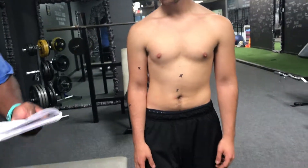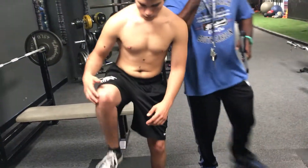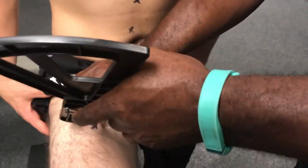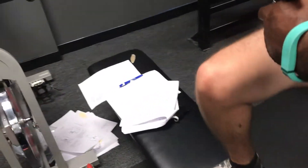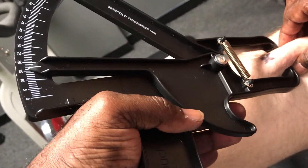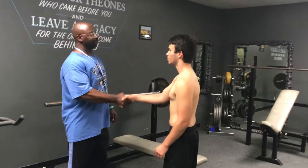Last one is your thigh. We're going to do it at the midline of the thigh. Go ahead and put your leg up here. First reading is 15, second reading is 16. Alright, thanks a lot man, I really appreciate it.